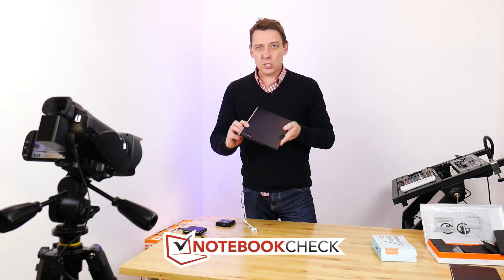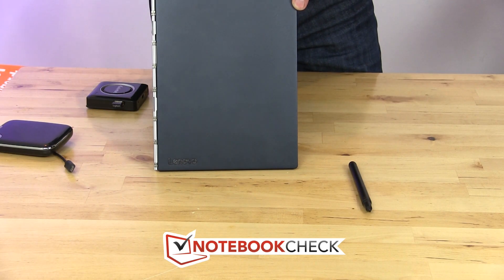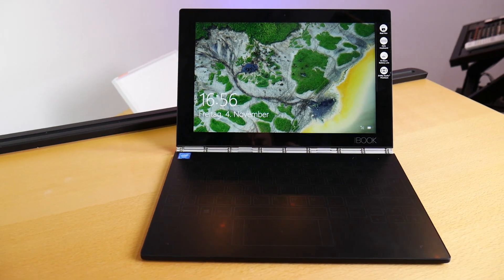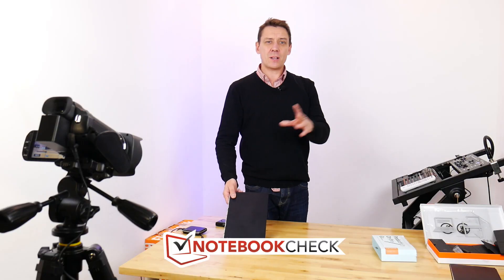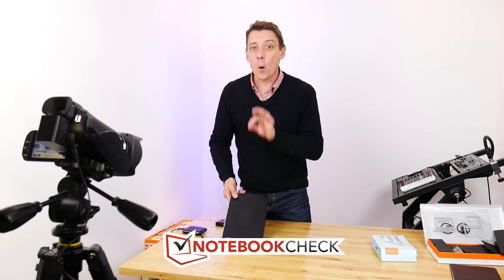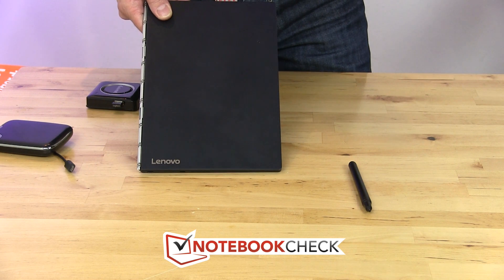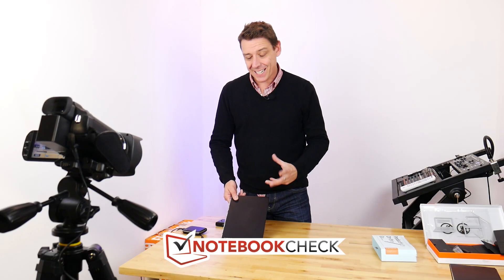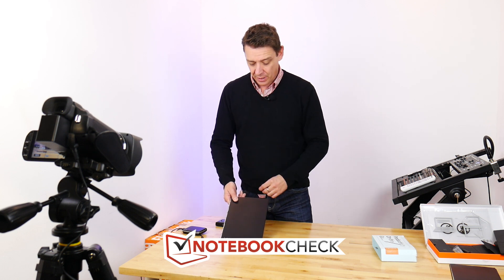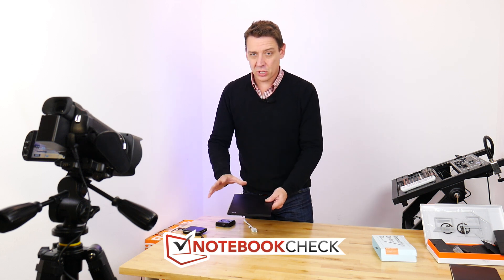The Lenovo Yoga Book 10 is available in two different versions: a Windows 10 version and an Android version. Both run on the Intel x5 CPU — not the most powerful CPU, actually based on something from around three years ago. There were versions of this three years ago that were more powerful, so it hasn't kept up. Intel are essentially end-of-line with this x86 platform, so the next version of this has to be ARM-based.